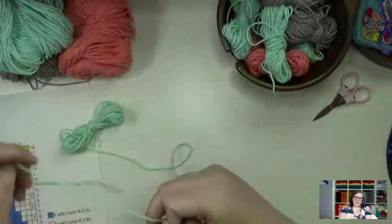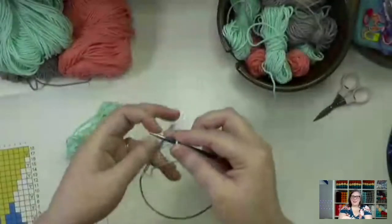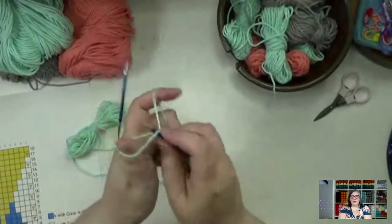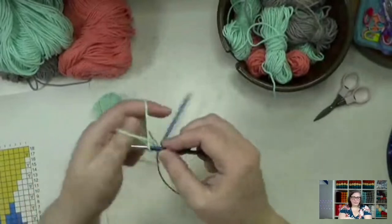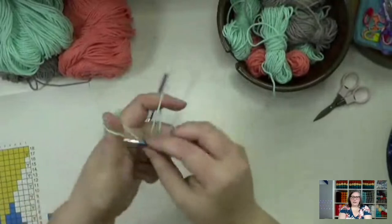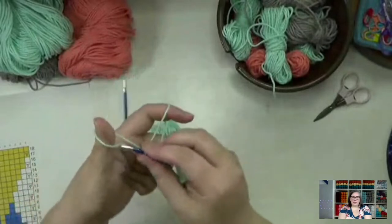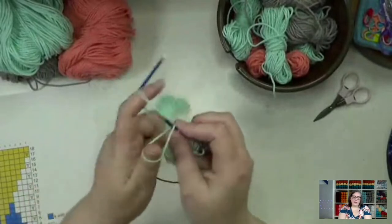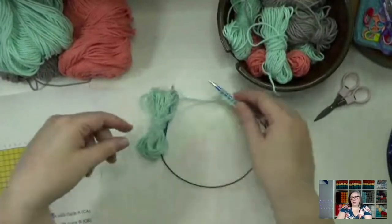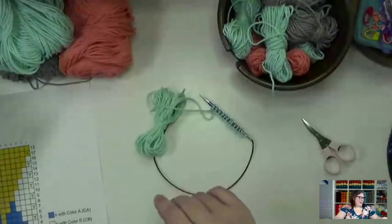Our cast on doesn't really matter — I'm just going to do a long tail cast on because that's what I use for everything. I'm going to cast on 13 stitches. My slipknot counts as one, two, three, four, five, six, seven, eight, nine, ten, eleven, twelve, and thirteen. Just double check — two, five, seven, ten, thirteen. And I'm going to just cut my tail a little bit because otherwise I know I'm going to end up knitting with it.